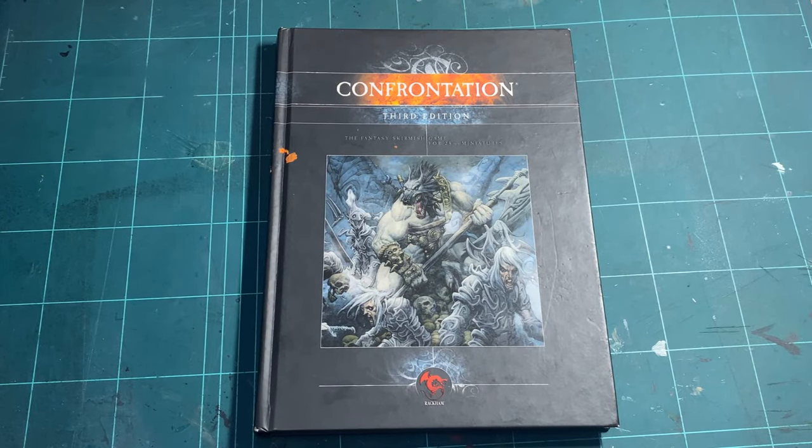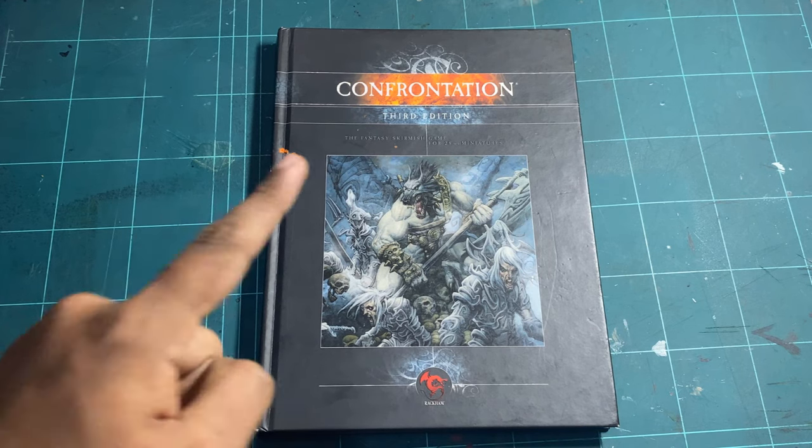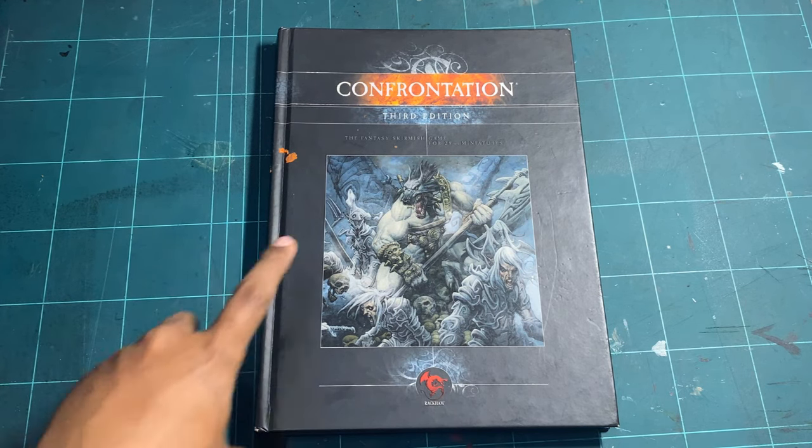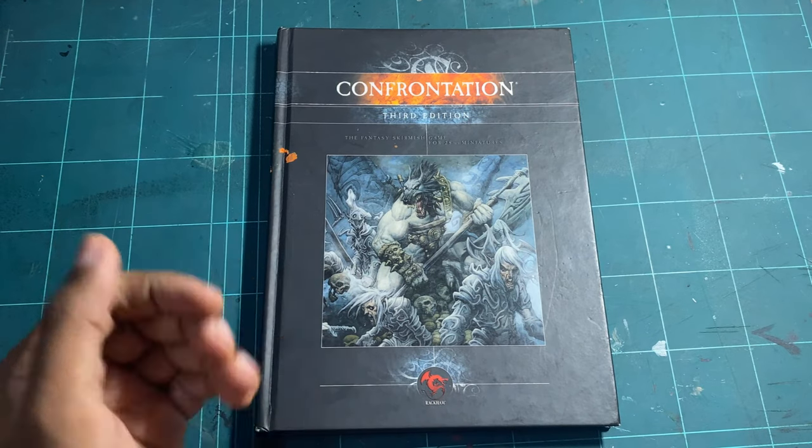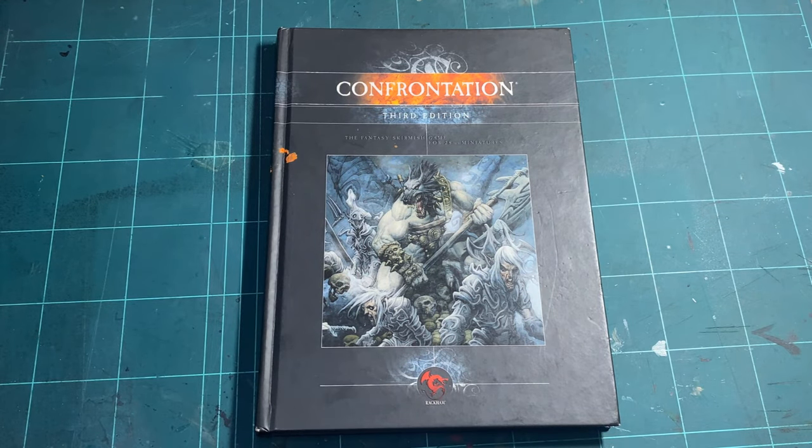Today we're going to have a look inside the Confrontation Third Edition rulebook, the fantasy skirmish game for 28 millimeter figures. The cover already tells you everything you need to know — well, not really — but the art is really, really nice.